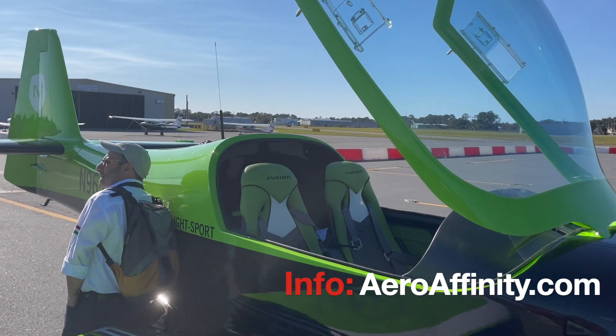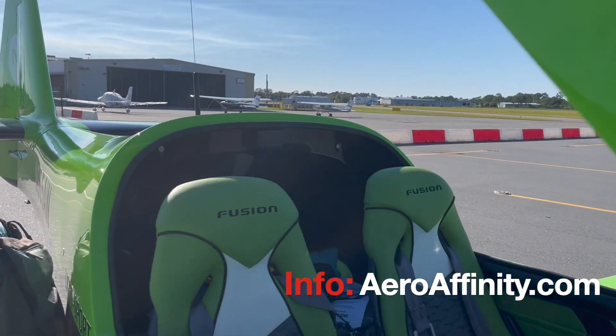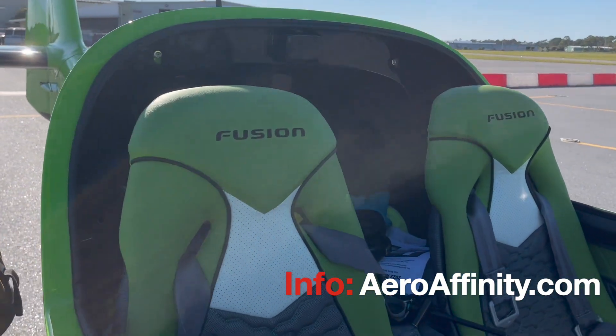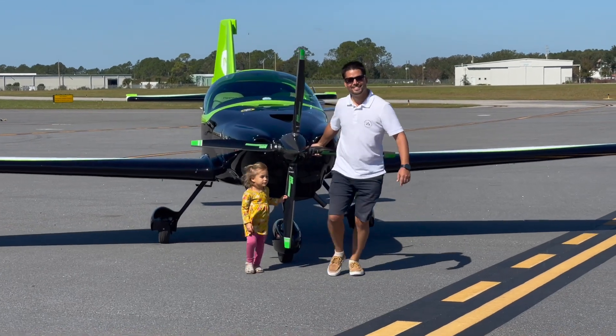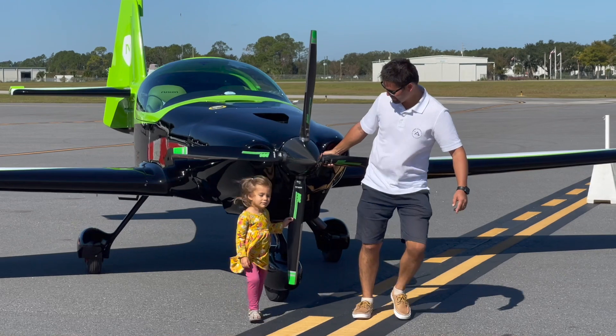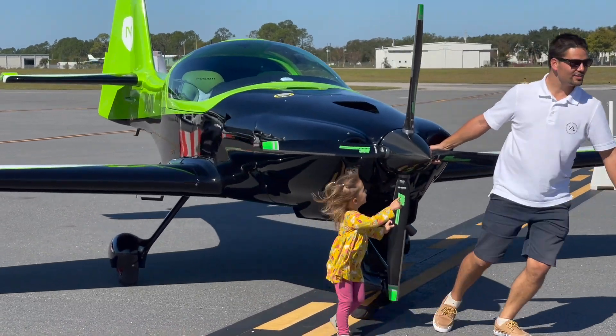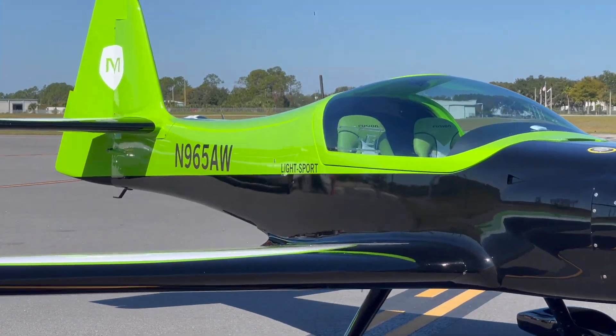There you have just a quick look at the Magnus Fusion 212, this time with a 915 Rotax up front. Get more from aeroaffinity.com, where you can find these charming people and several very nice aircraft. Here we see Lily Anna Andreka instructing her dad on how properly to tow the Magnus. Come on along back for more. Thanks so much.